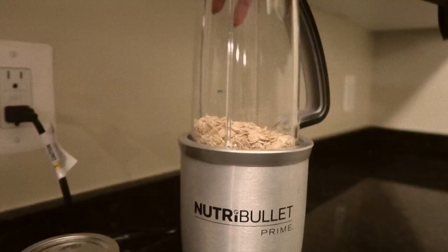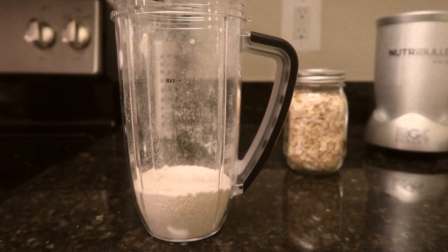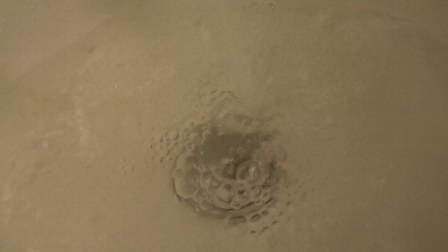If you didn't already know, oatmeal has high antioxidants and it helps a lot with dry skin, itchy skin, eczema, rashes, and more. Oats also help our skin retain its natural moisture. An oatmeal bath should leave your skin feeling soft and silky as the natural starches in the oats absorb water and bind to your skin.